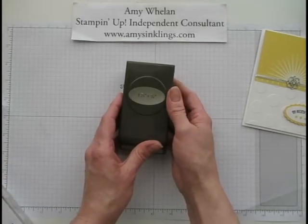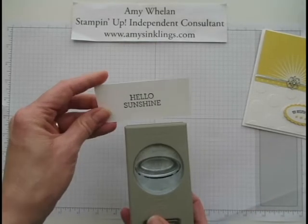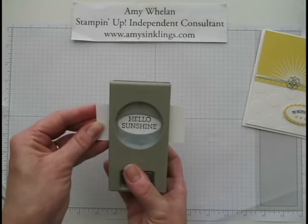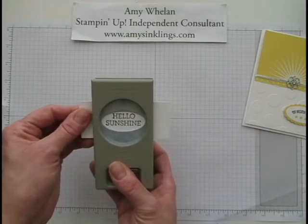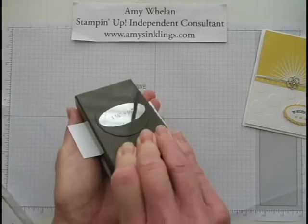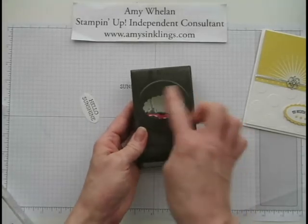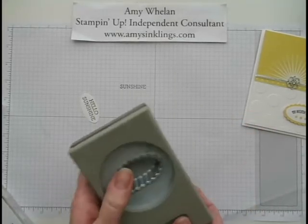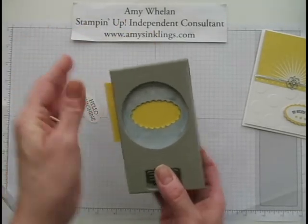This is a 1 and 3/8 by 7 and 1/8 inch scallop — in the catalog it's referred to as the large scallop, not extra large. I want room for something at the bottom, so I'm going to place it right there. Then we're going to back that with the large scallop oval, and I'm going to cut a little bit of Daffodil Delight for that.